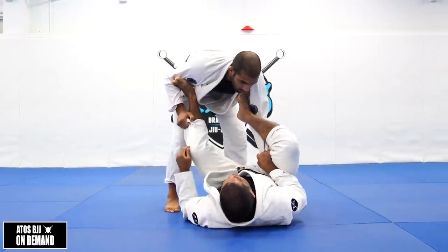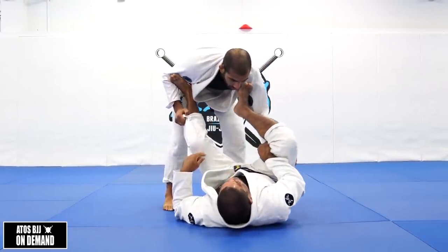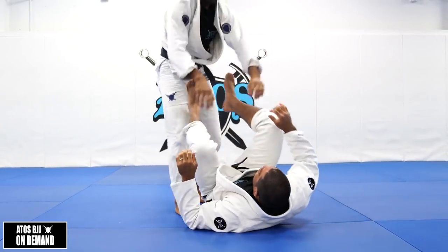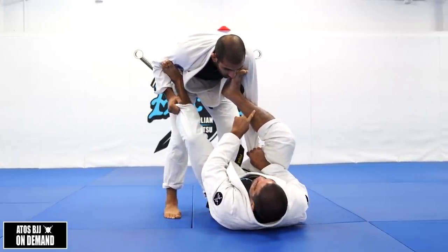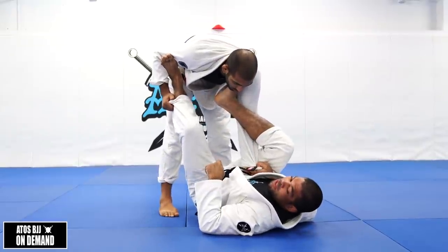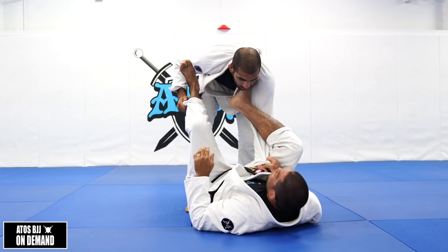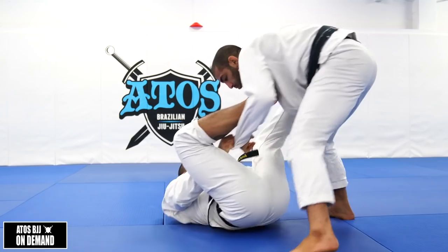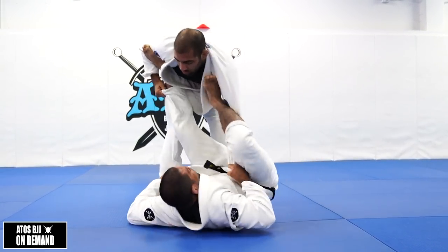If your opponent turns his hand behind your leg, don't let go of the grip to try to grab it again — because if you do that, he's gonna throw by and you'll have no grip, so he starts attacking your back. If you undo the lasso, you need to take your lasso out really fast, pull his hand inside, and then go back immediately. So just undo, pull the arm in, and put the foot right there in the same spot again — especially when he's turning his hand.